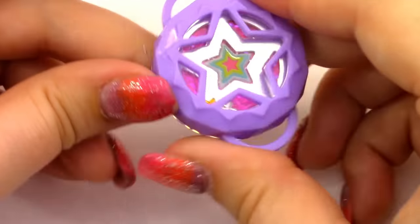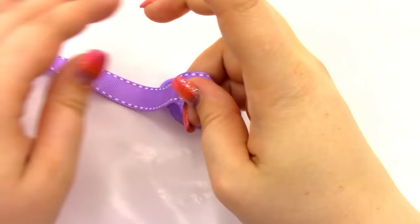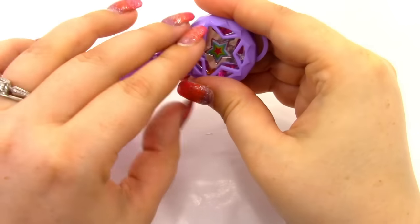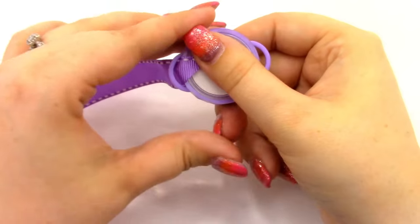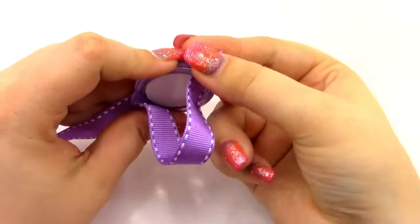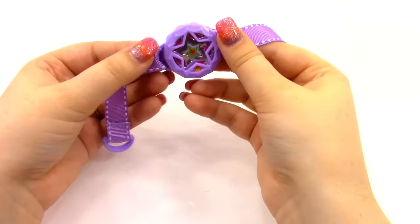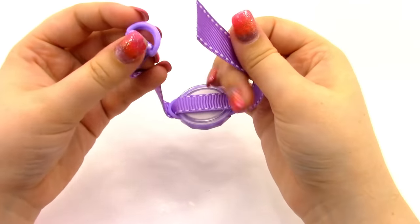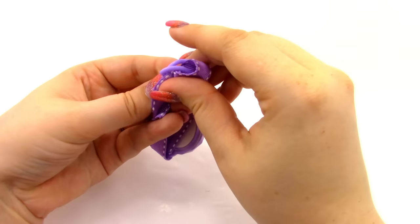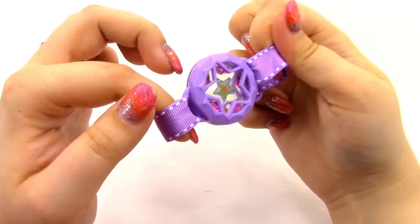Then we will open it up. I thought this one came out really cool — we have our star charm, the star gems, the star locket, and a star background. This thing is covered in stars and it looks really cool. Now we're going to get our ribbon and place one corner on one side, flip it around, pull it, push it through again, pull it, then loop it around and close it up like that.